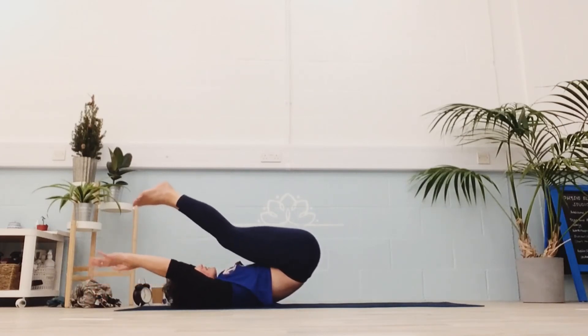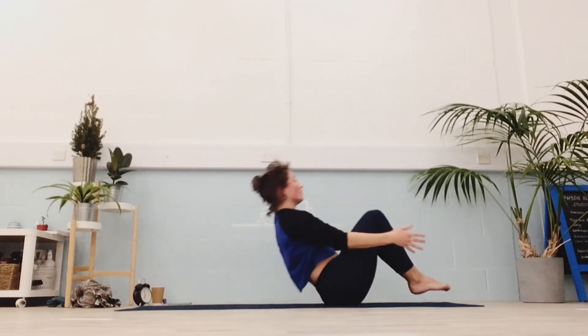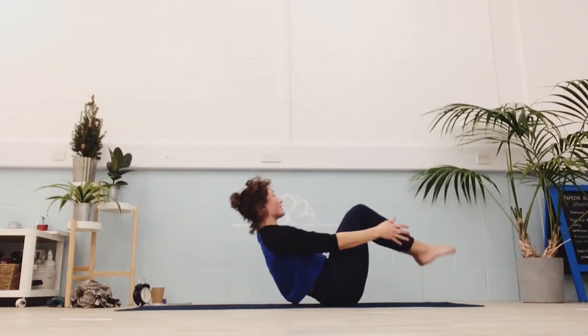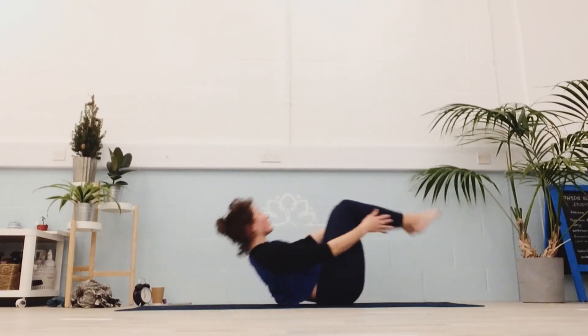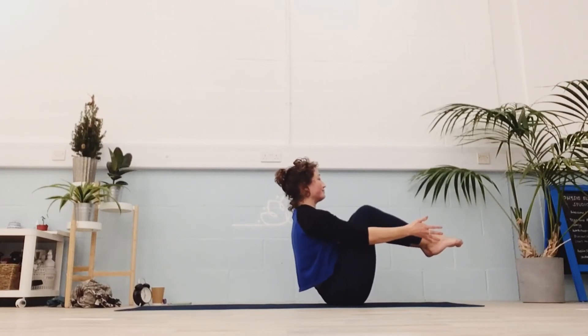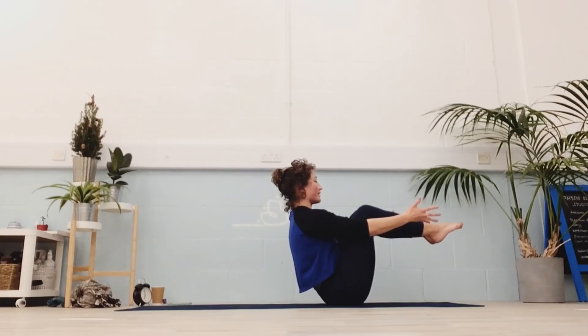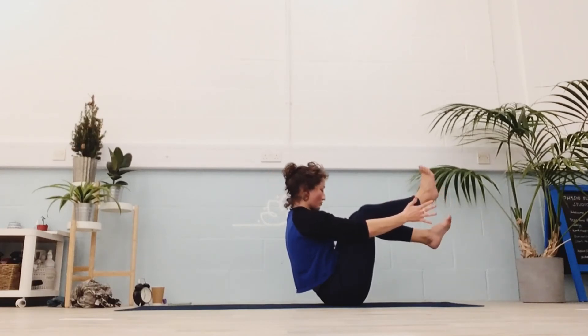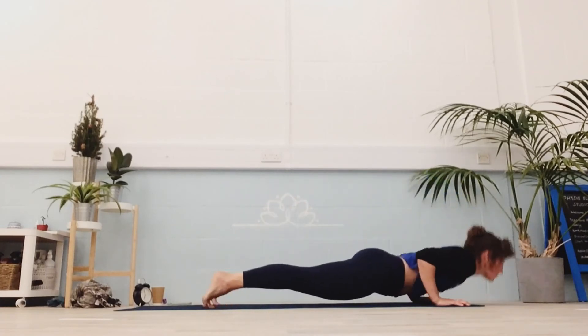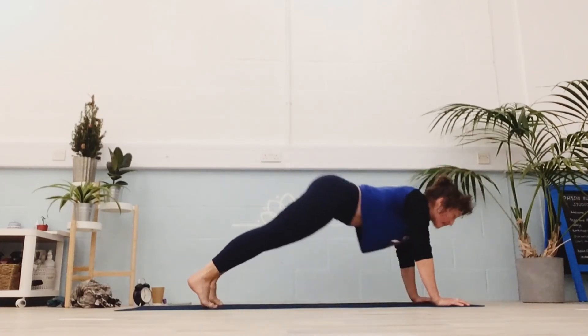Starting to rock and roll with yourself, forward and backwards, finding your way onto your bum. Holding the boat for five, four, three, two, one. Cross over through your vinyasa and back to downward dog.